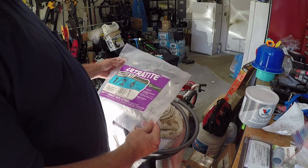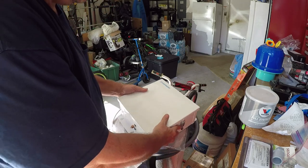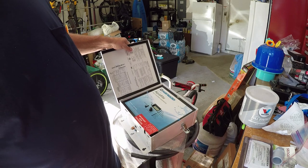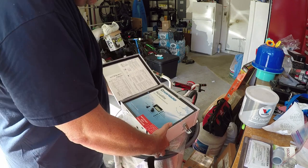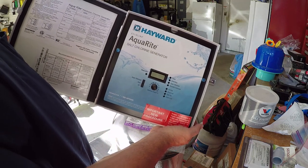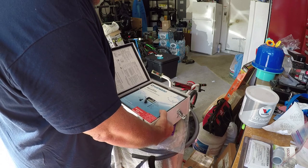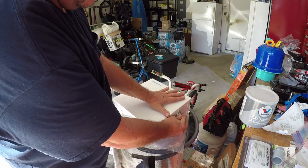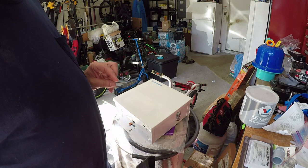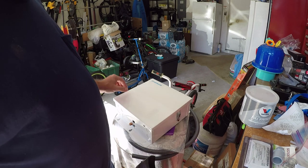Hi guys, it's been a while since my last video, but we're going to do the Hayward Aquarite salt chlorine generator. I had one that went bad a while ago. I bought a replacement from Extreme Power — do not recommend those guys for anything. It lasted two months and then I had to send it back. I did get the warranty, which helped me pay for this.